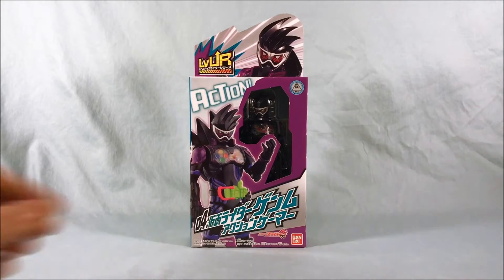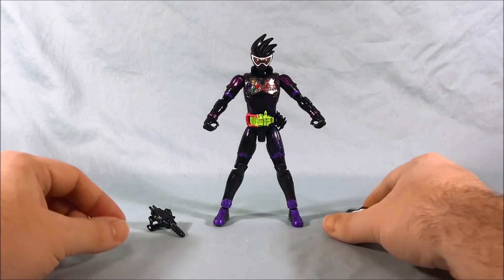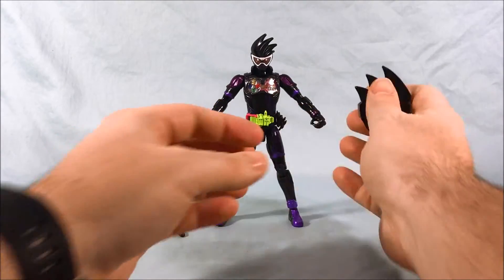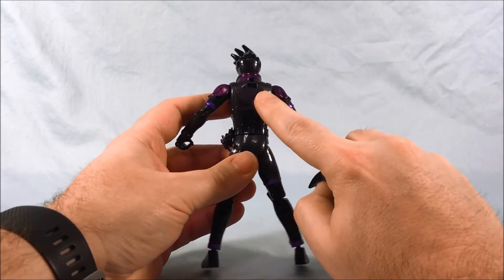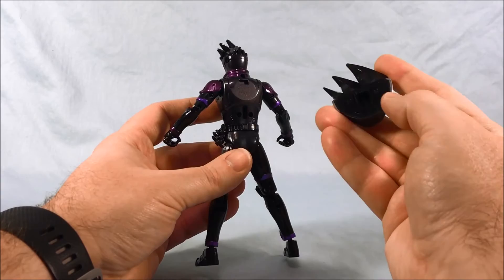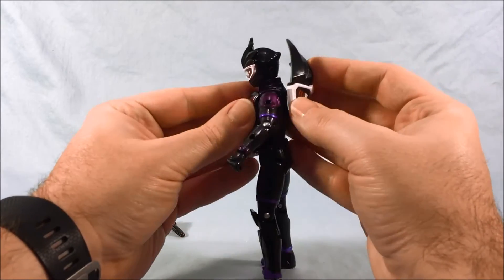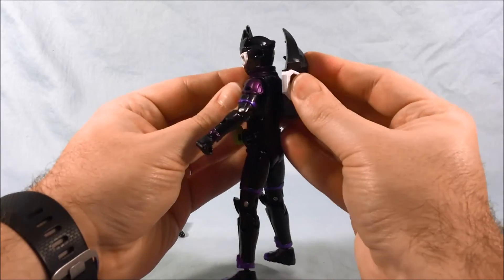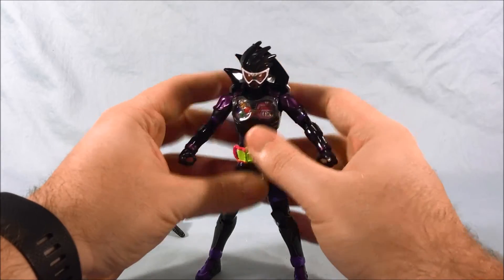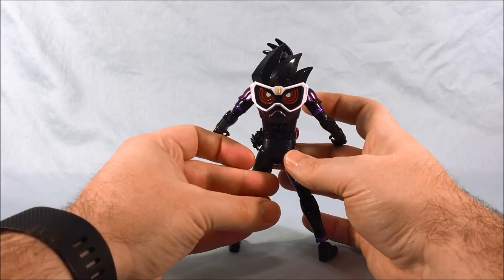Let's go ahead and get Genmu out of the packaging and take a closer look. Here he is out of the packaging. It does come with his Level 1 face. Very simple to just turn him around — you can see the little peg hole right there. It's kind of hard to see because everything's black, but there is a little peg right there. You just pop that on. There you go — there is Genmu with the Level 1 face on the back.